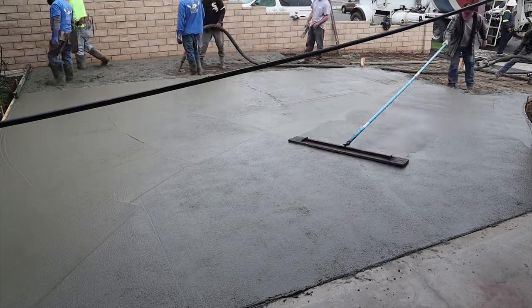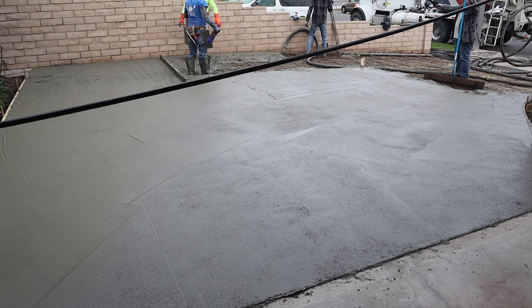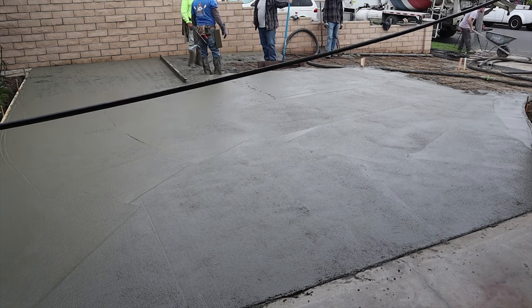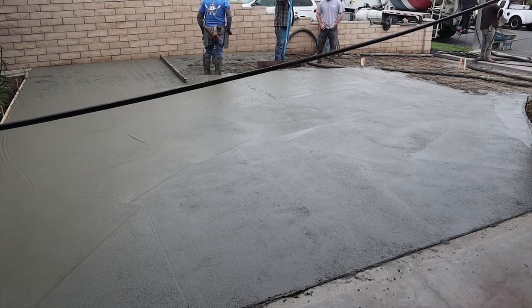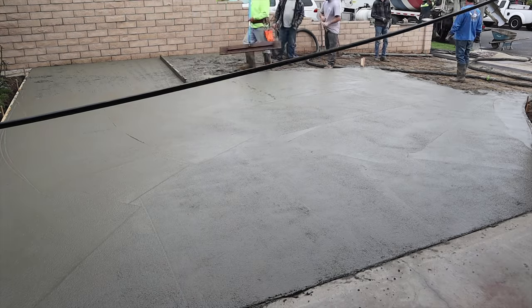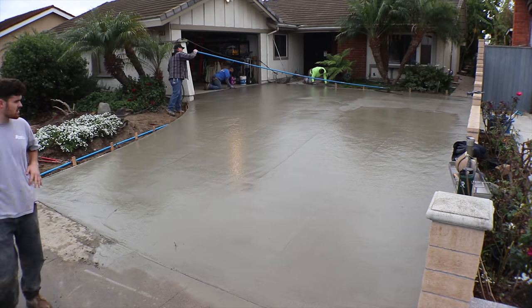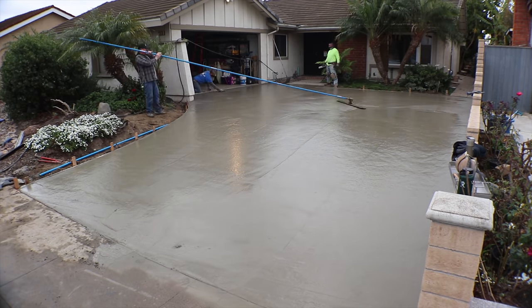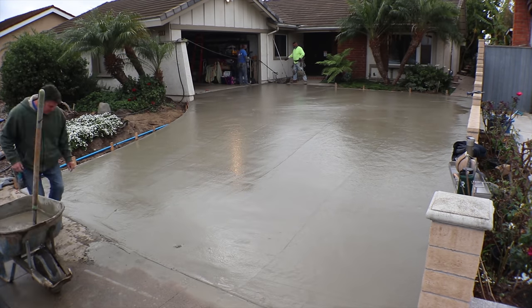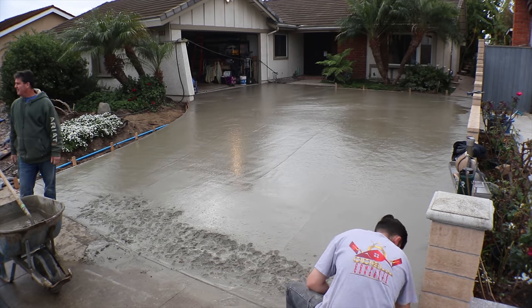We have a slight swell coming out of the driveway from left to right, pushing out, because the entrance to the garage is level and we're trying to get the water to run to the street. It's not real visible — the only time you can see it is when water is running down it, which is really what you want. If it's visible, you're going to feel it when you walk over it.